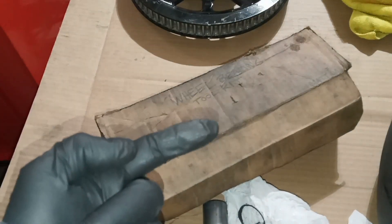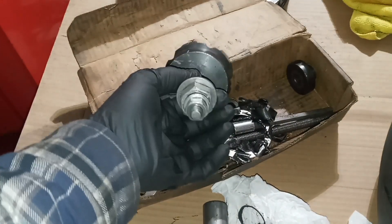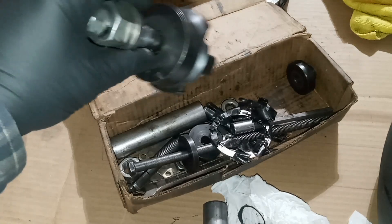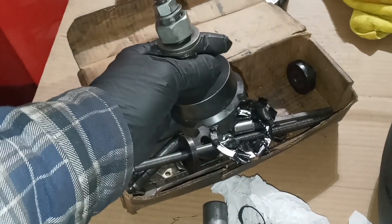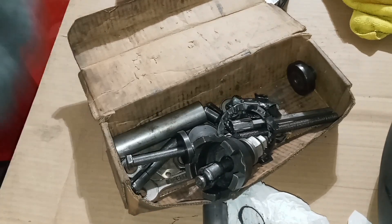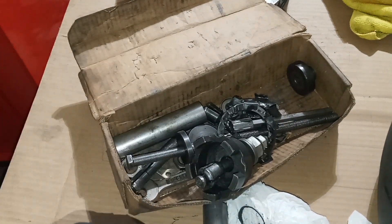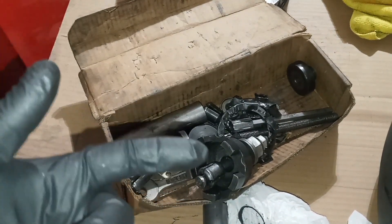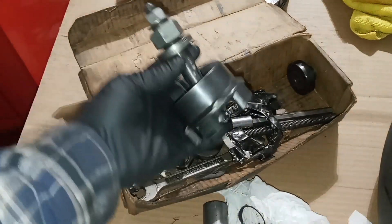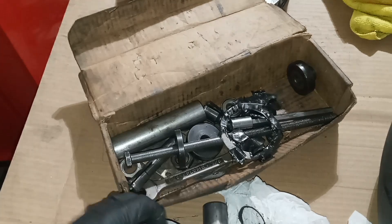So once we get the bearing back together, we're going to be using a wheel bearing puller. I got this one off Amazon — I'll drop a link down below. If you don't have one of these pullers and the bearing's blown up, you could actually knock out the other bearing with a long punch and a hammer. It's not that easy, but it's doable. But I highly suggest getting one of these pullers.